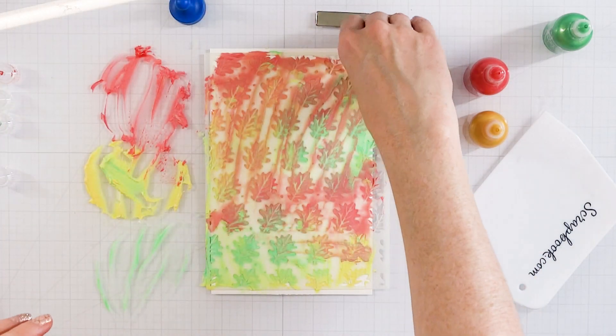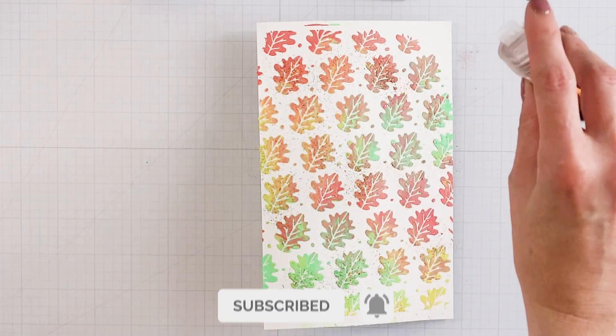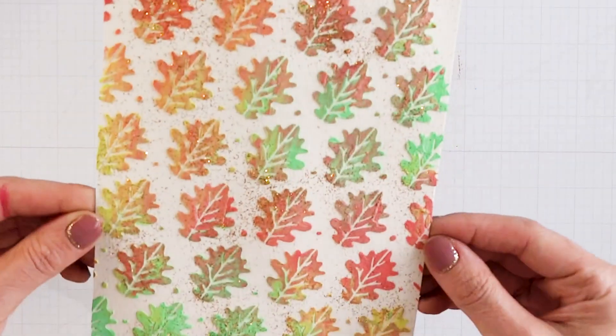We're going to show you what this looks like. I'm going to add a little bit of loose glitter while it's wet, and that's just going to add a nice little sparkle to it.